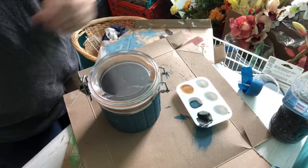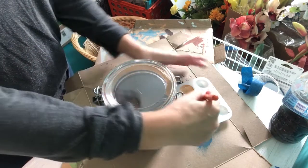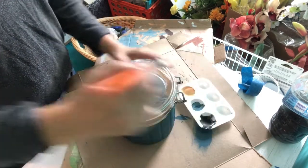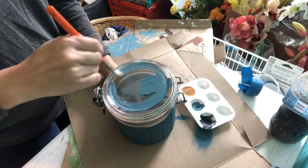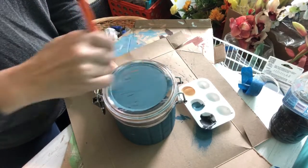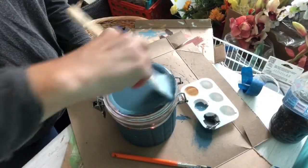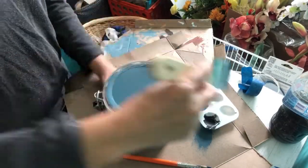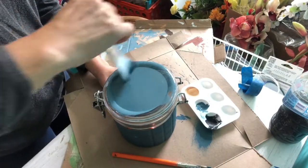Now I'm gonna do the top of the canister with the same teal color and basically just paint it all the way around. I switched the brush again because I didn't like the streaks the other brush was leaving, so this was looking a little bit better.